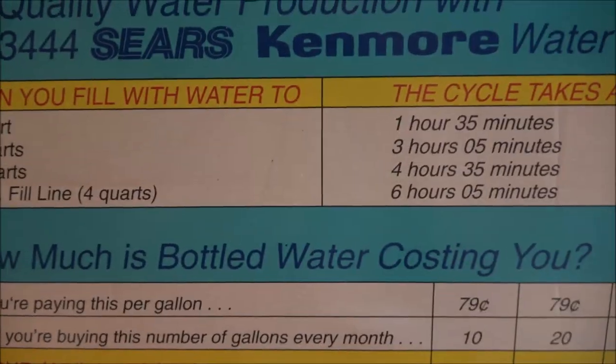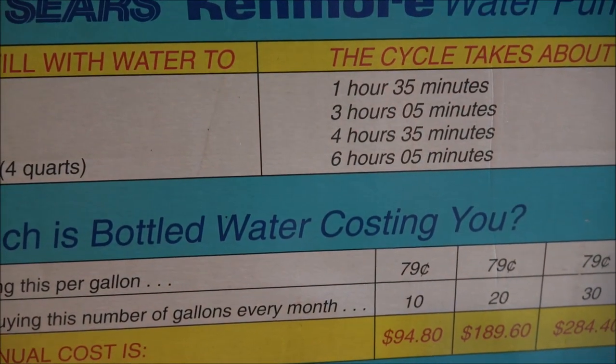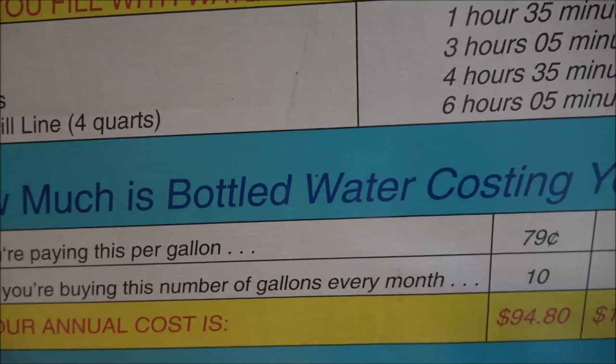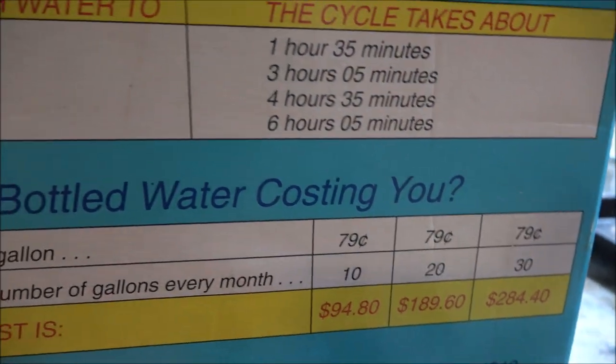So there's one quart - it takes one hour and 35 minutes. Two quarts is three hours and five minutes. Three quarts is four hours and 35 minutes - that's the max fill line. Four quarts, which is a gallon, will take six hours and five minutes.